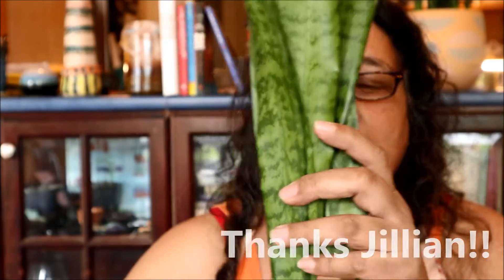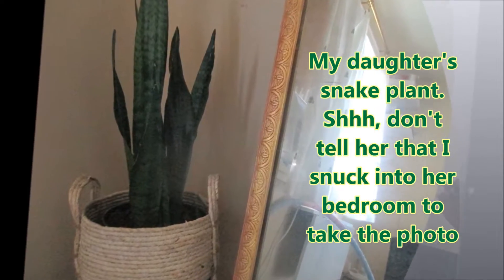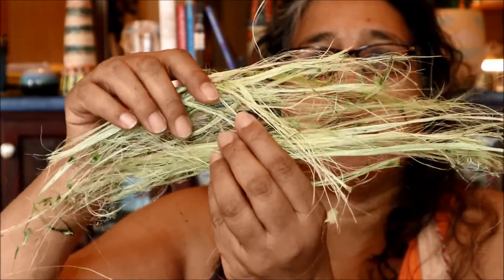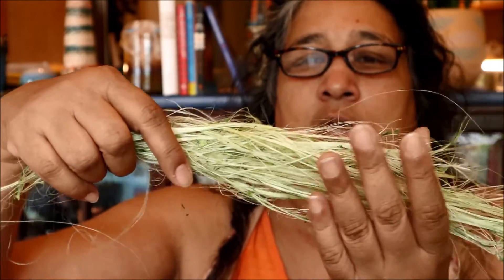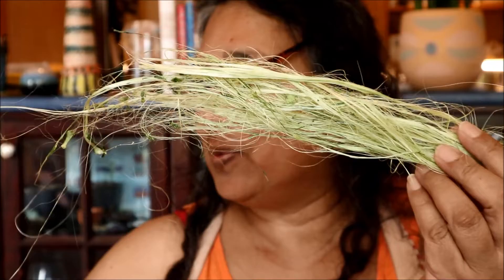Hello! I am right now up to my eyeballs in this stuff. A friend of mine gave me a huge bag of these snake plant leaves and I'm turning them into this. I'd like to make a video to show you why I'm doing this and what you can do with this.